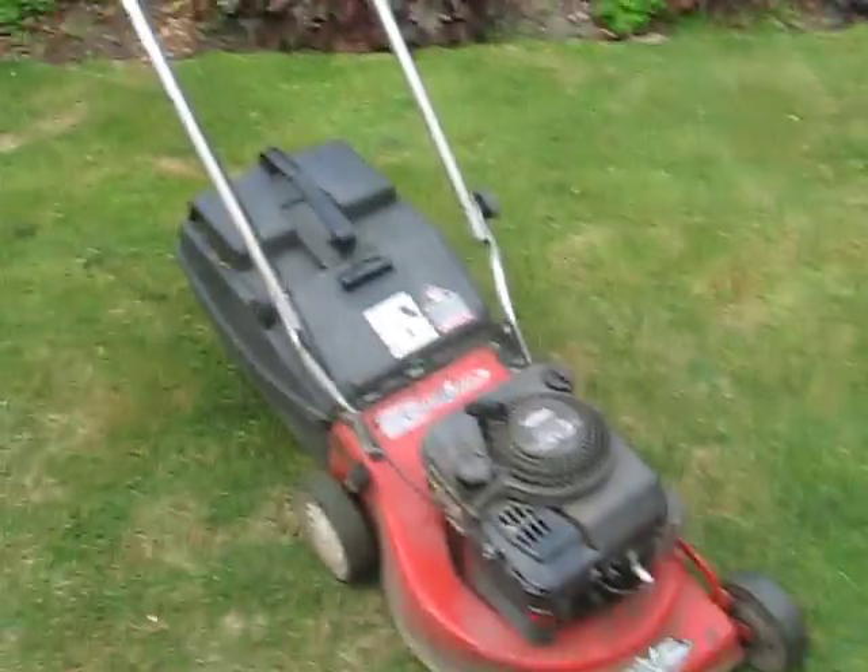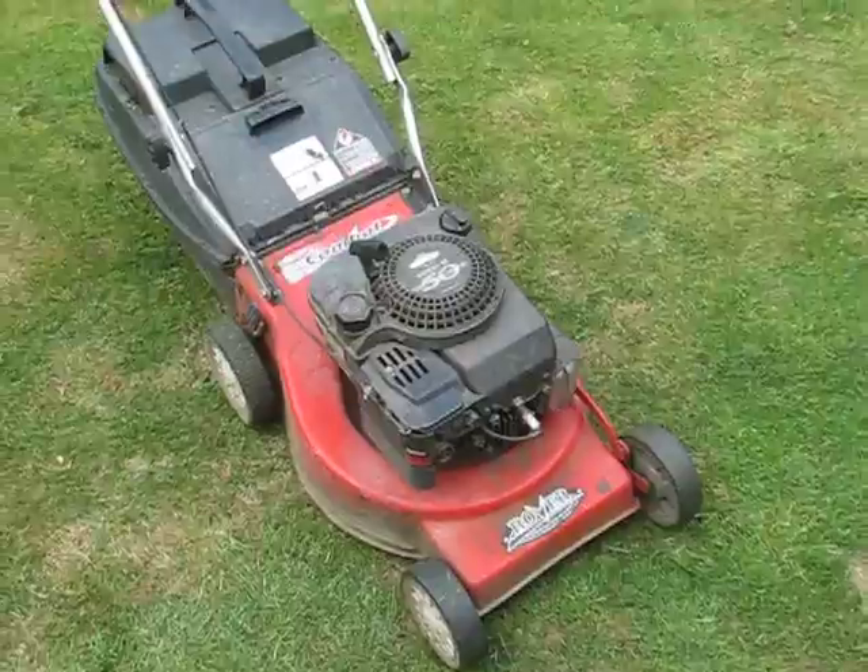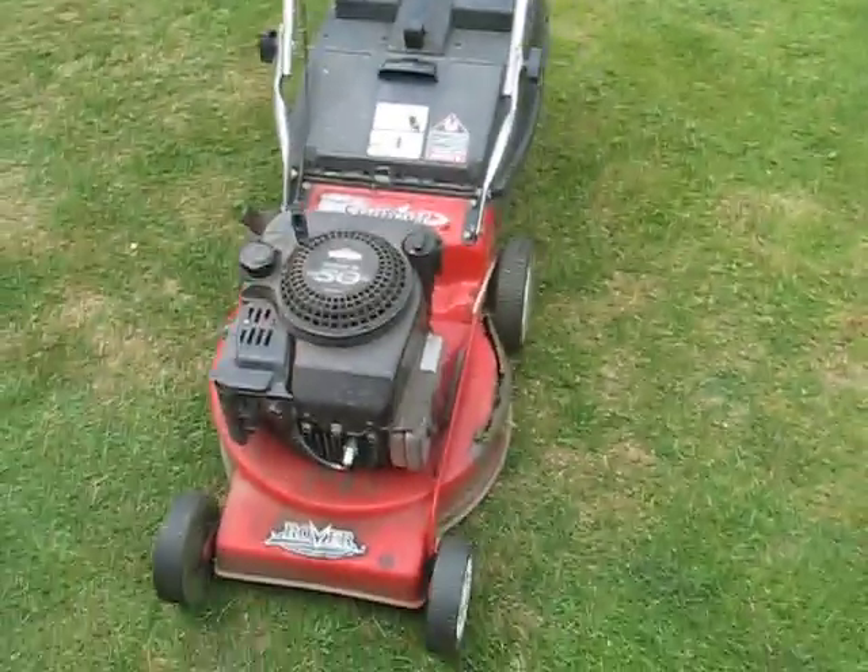I've just mowed the lawn today and I'm going to put this on Trade Me today. So if you want a good engine, there's your beast. Other than that, the mower itself is buggered. Cheers.